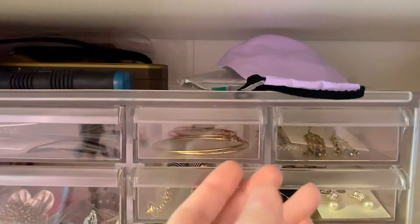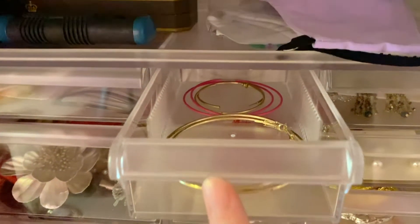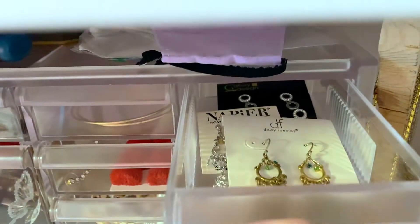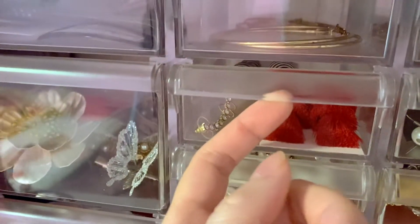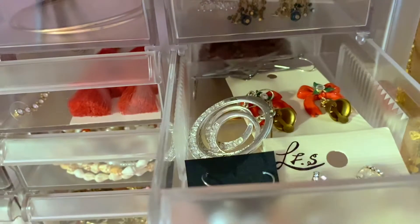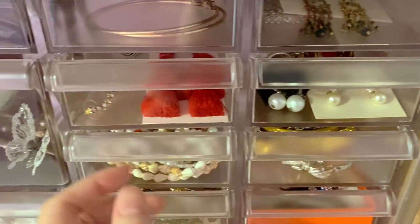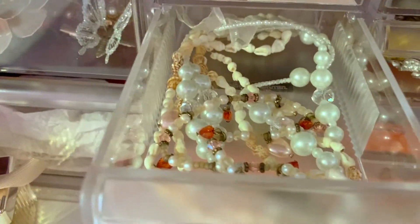Now onto these smaller drawers. At the top, I have various sizes of hoop earrings. And then on the right, I'll have a lot of these elegant-looking dangly earrings. Same for this next drawer, and I have an ear cuff in here as well. Over here I have some pearl earrings, random Christmas bell earrings, and random stars.